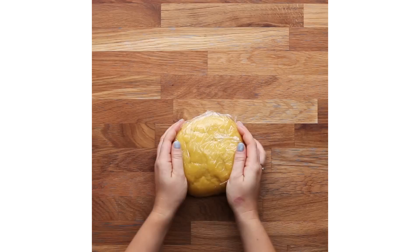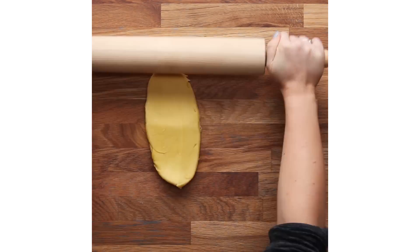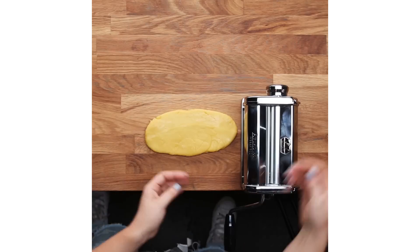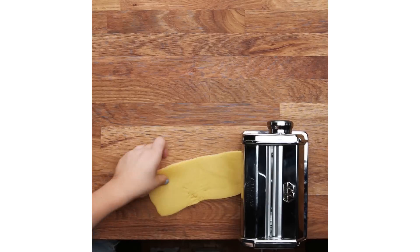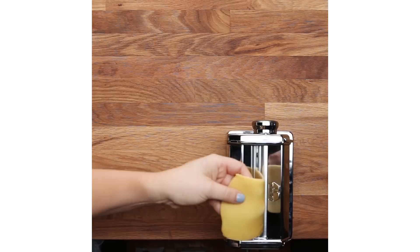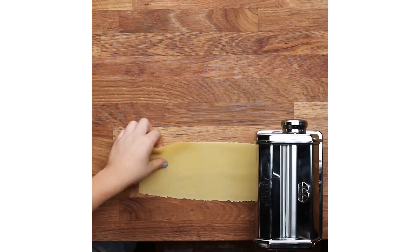Once we have our filling made, we're gonna go ahead and start rolling out the pasta dough. If you're really bold, you can roll it by hand, but I'd be quite impressed if someone actually tried to do that. I feel like this is a great dish for a couple to make because it really is a team player situation — pulling out the pasta dough, cutting it, putting the filling in; they really need to work together to make this happen.